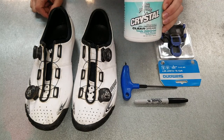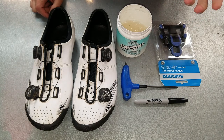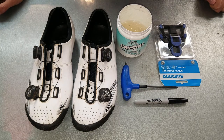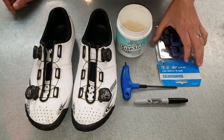Most importantly but often forgotten is some grease to go on the bolts of the cleats themselves. This is more for down the road when you have to replace the cleats. As we pedal, our feet perspire a little bit, and what we've often seen is that with that perspiration, the bolts in the cleats will get stuck inside of the shoes, and you either end up damaging the shoes or you're simply unable to get the cleats off.